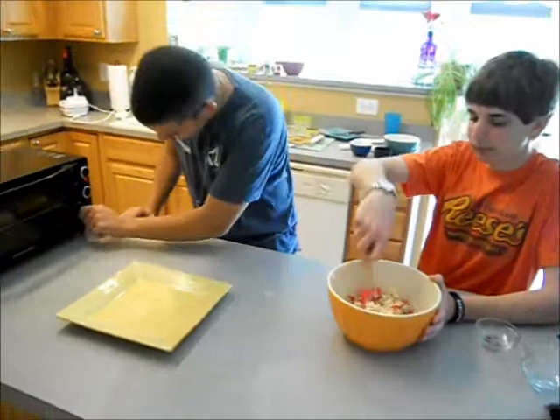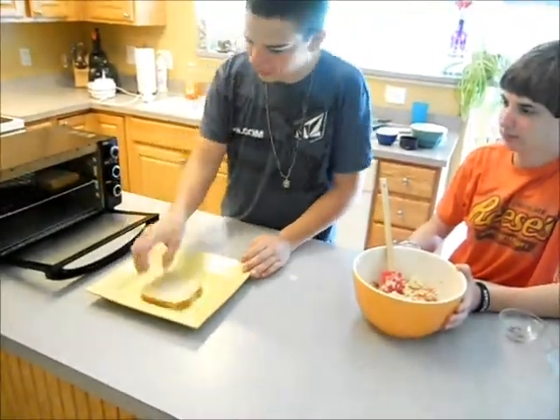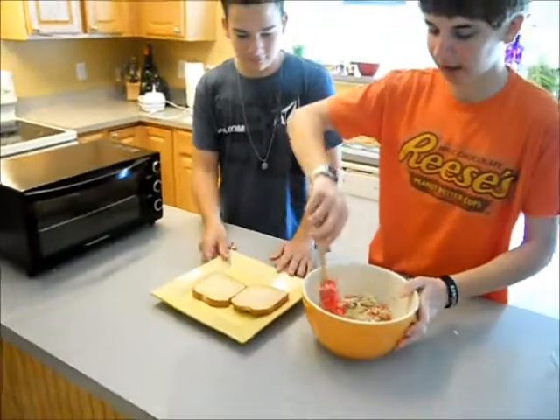Alright, so now the toast is done and we're going to take that out of the toaster without burning ourselves. Now we take this cheese, tomato and pepper mixture and apply it to the bread.